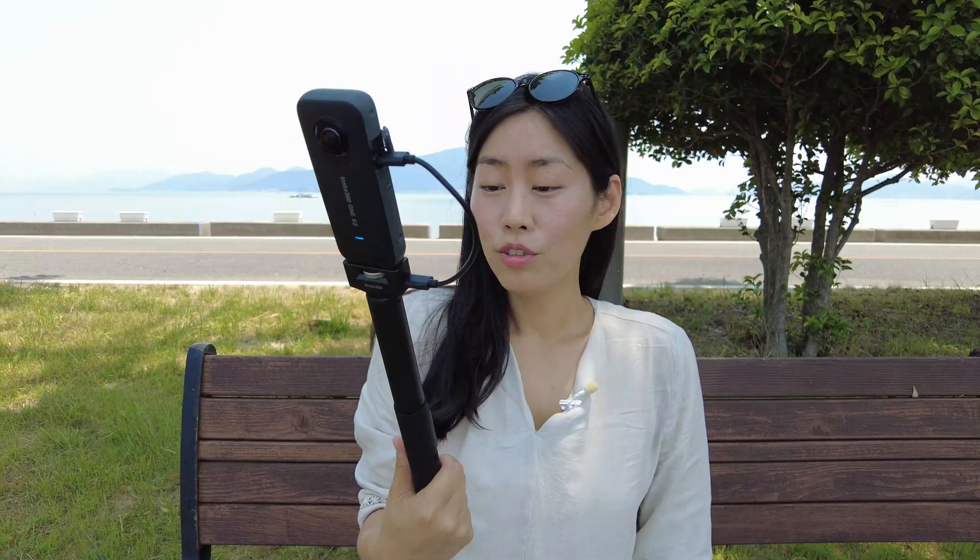If you are heavily using the X2 camera for self-vlogging, I think this selfie stick is highly recommended. It's better than getting an additional battery — whether you get the battery or the selfie stick it will cost extra money, but with the selfie stick you get different functions and it's just so much more convenient.